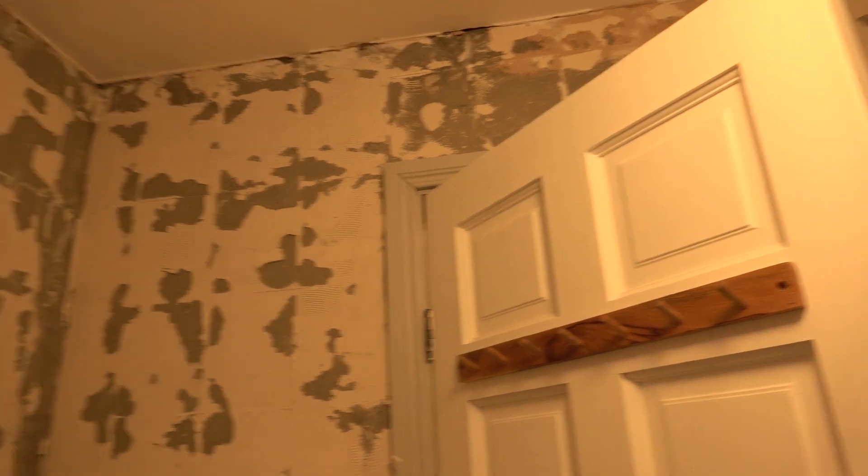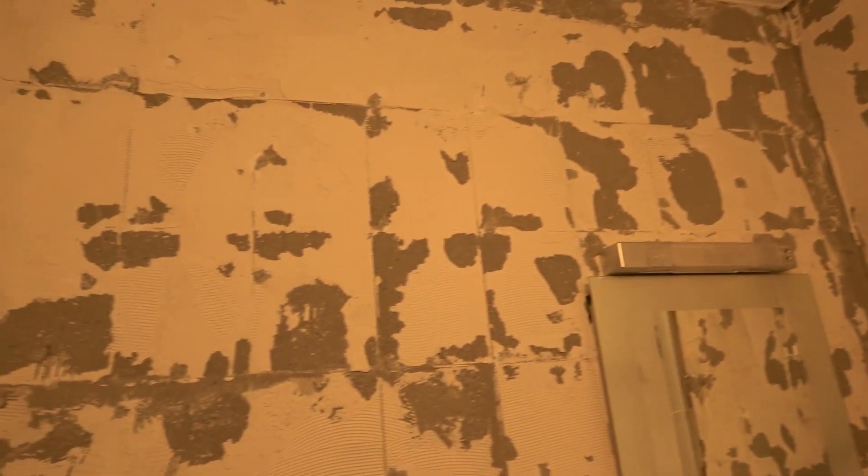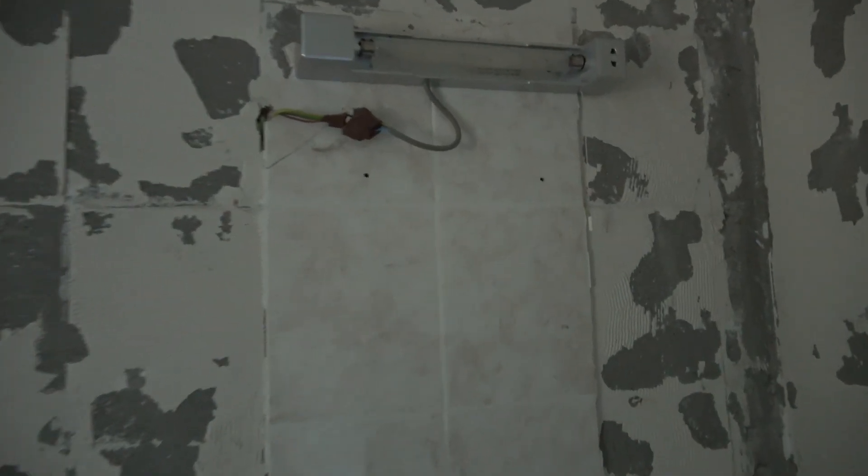All the tiles are off. Ready for tiling. No seven years bad luck — I got the mirror off. That's the next day. I tried ever so gently and went in with the hammer and the chisel ever so slightly on the side, and it lifted off.